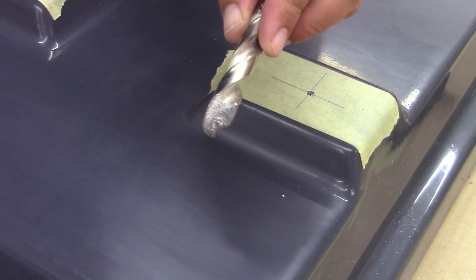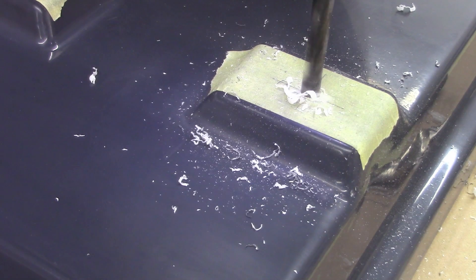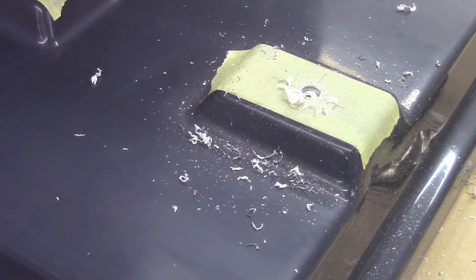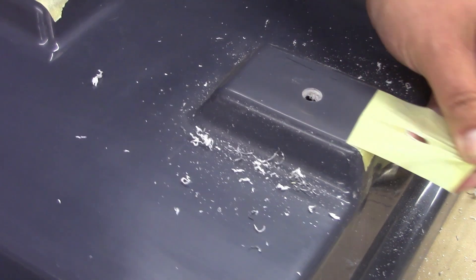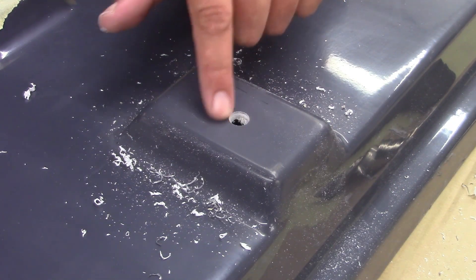A good tip for drilling into gel coated GRP is to use a diamond tipped drill bit that won't chip the gel coat as it drives into the panel. Or if you don't have a diamond tipped drill bit, protect the gel coat with masking tape and initially run the drill bit in reverse to clear the 0.5mm gel coat thickness, then drive the drill the rest of the way as normal. Counter sinking the hole will also prevent chipping when installing your insert.